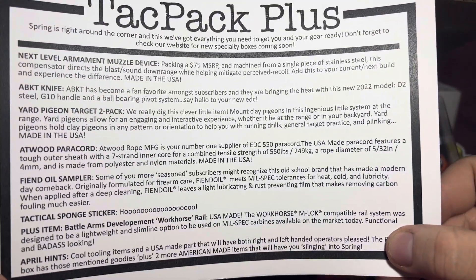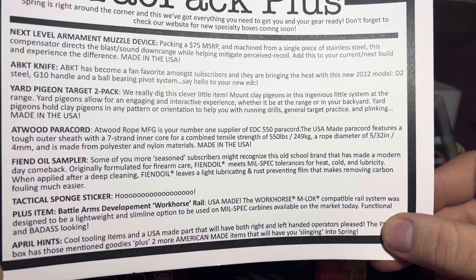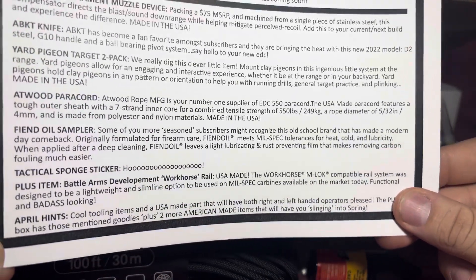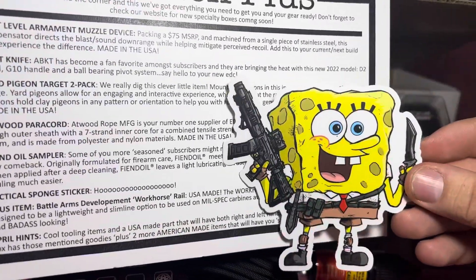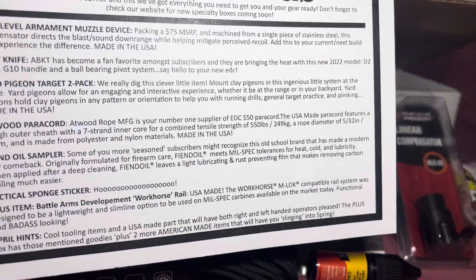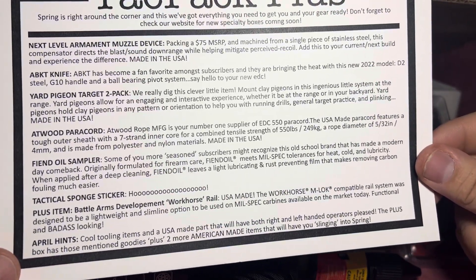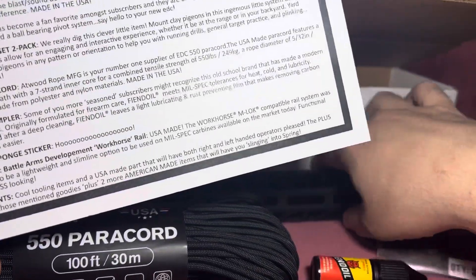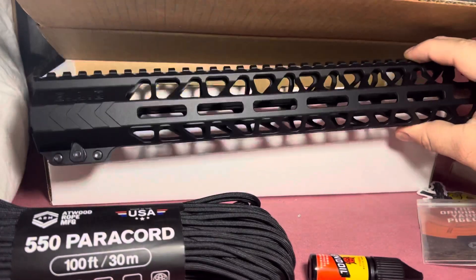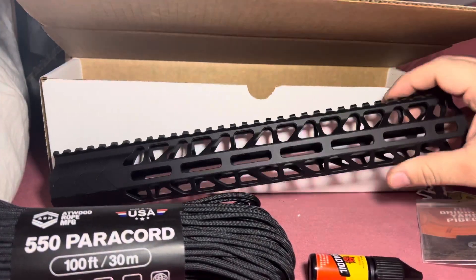Okay, that's cool — tactical sponge soaker, woohoo! Sticker — oh it's Spongebob, as everybody knows it's Spongebob. And then we have the plus item: a Battle Armament Development workhorse rail, which is this right here — and I am liking it, I do like that, I'm not gonna lie.